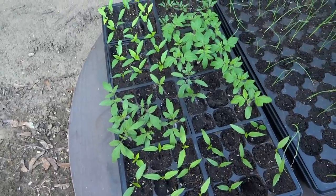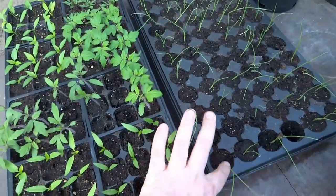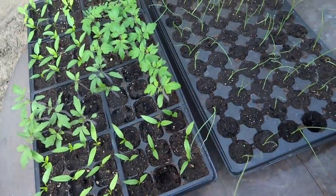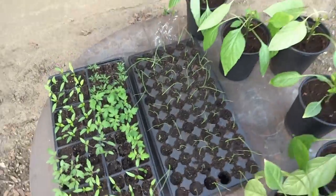I'm actually outside today. A couple of things I wanted to go over. One — my floppy onions. I guess onions just flop over, huh? I don't know. We'll see what happens with those.